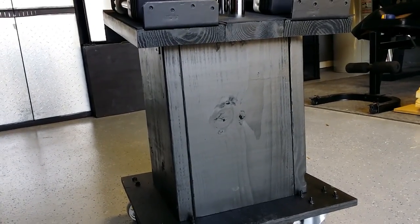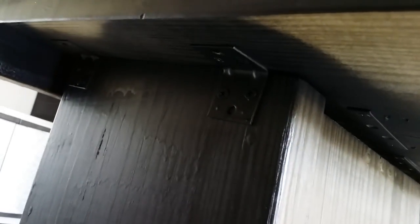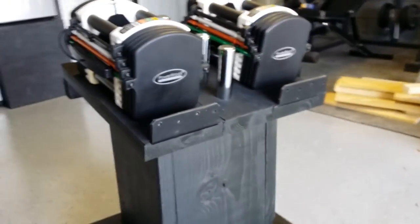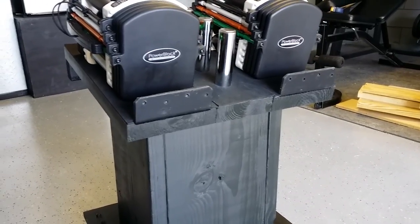The column at the top is cut at — I believe 30 degrees, maybe 20, I really can't remember — and the top is attached by these brackets here. They seem to hold it pretty well. The top is made of two 2x8s on the ends and one 2x6 in the center.